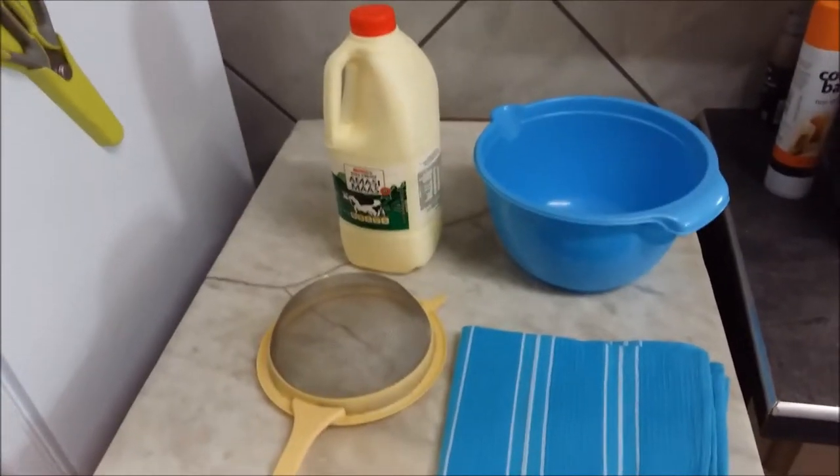Hi, my name is Joanne, and welcome! Today I decided I am going to make cream cheese or cottage cheese. In Afrikaans we call it maskars. It's quite easy, so let's jump straight in and get started.